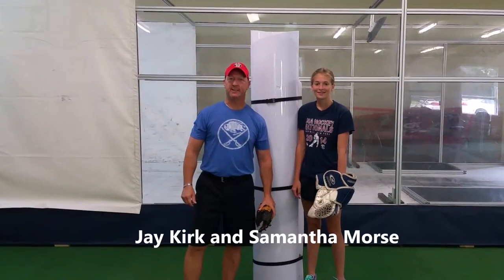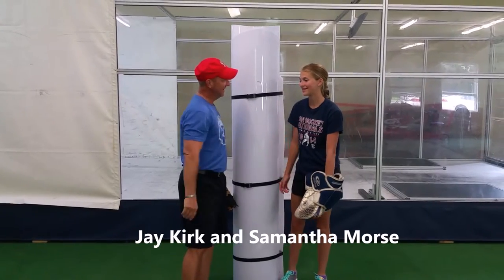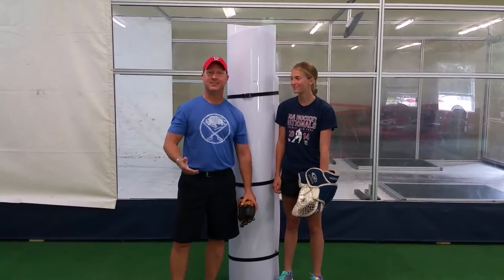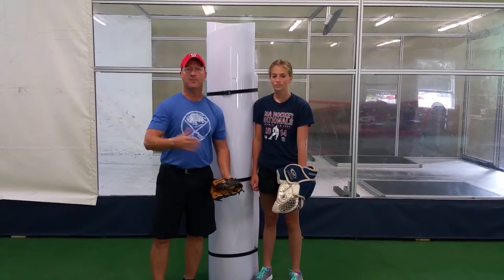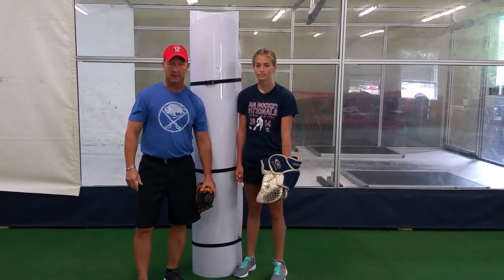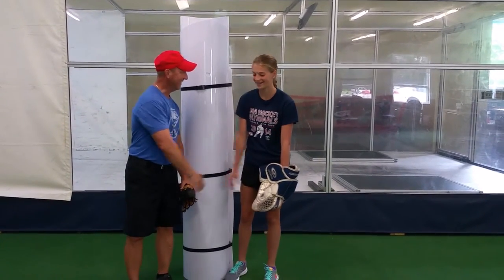Hi, this is Jay Kirkwood, G1 Goaltending. Samantha Morris, how are you, where are you from? Alaska. I got a female goaltender from Alaska here in Fairport, New York, getting ready to do some training. We're going to put a little collage together, a nice video clip of her working off ice and on ice, and we're going to send it around to some potential schools. We're going to have fun, right? Yeah, great.